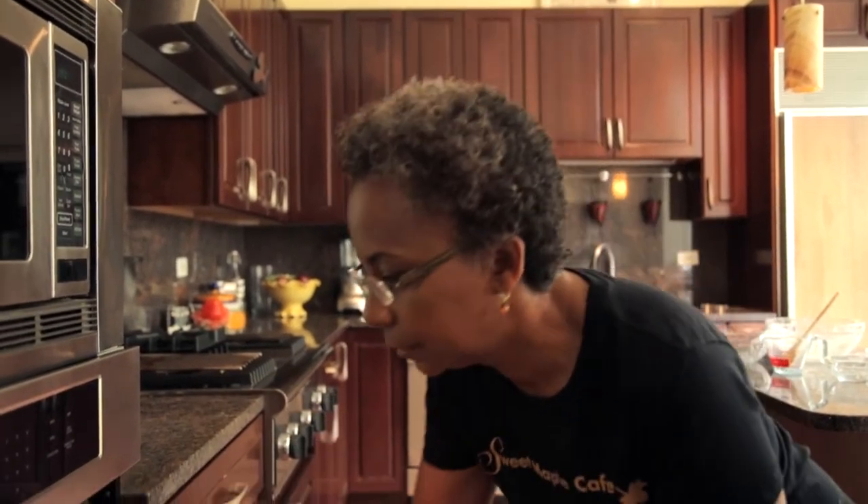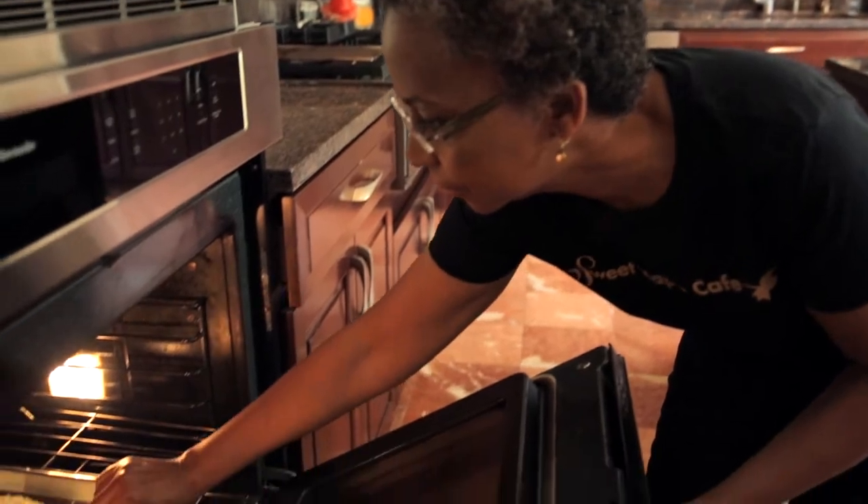I'm going to place them in a preheated 350-degree oven for 22 to 25 minutes. Depending on your oven, you might want to start checking at 20 minutes, because you want to make sure that they're golden brown.